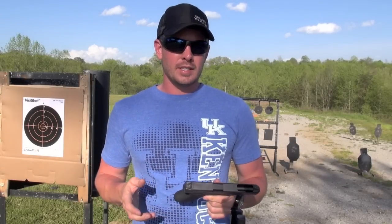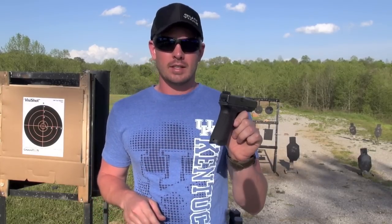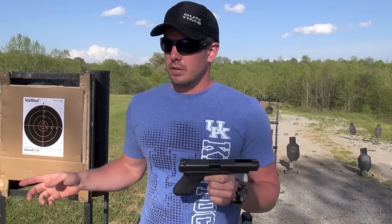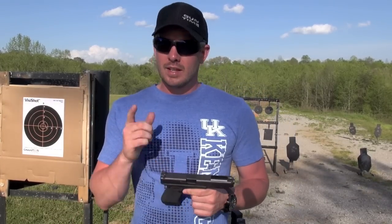Hey everybody, thanks for tuning in. In today's video I'm going to give you guys a quick look at my newly installed Terran Tactical Innovations Fiber Optics Sight Set on my Glock 34. I'm going to get behind the camera and give you guys a point of view look down these sights. We're going to do some point of impact testing and then I'll give you guys my first impressions on these. So let's do it.